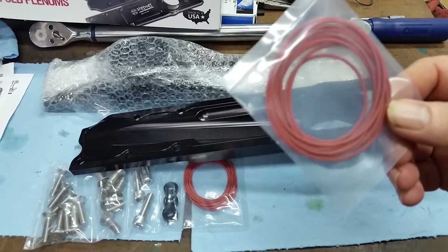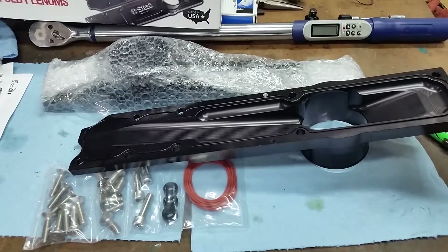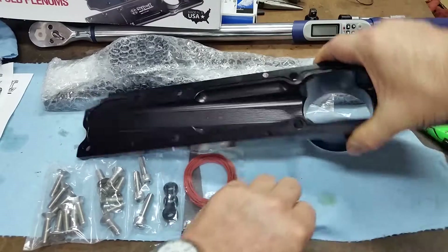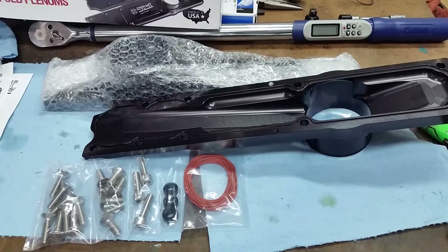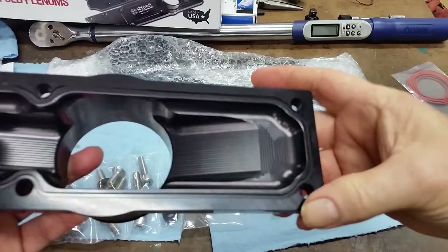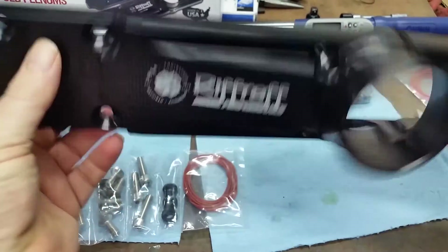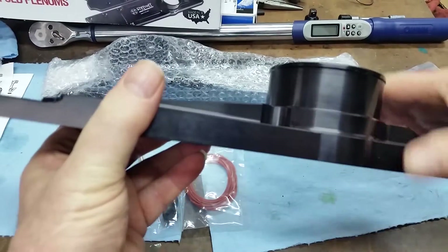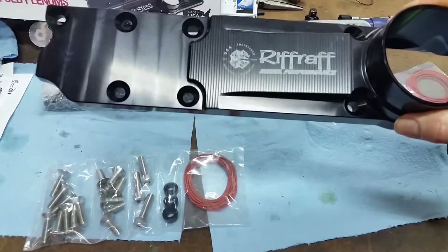I ordered an extra set so that if we ever do have a problem on the road, we'll have a set of extra O-rings with us. Never know what can happen. O-ring goes in the groove, very nice. You can see the milling marks — very good, very quality stuff. It's got a lip for the intake boot to keep it from blowing off. I think it's a little bit bigger diameter too. Interesting.